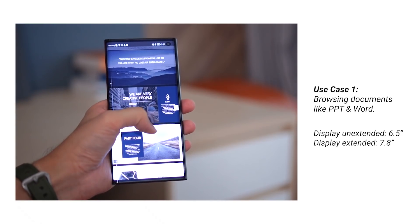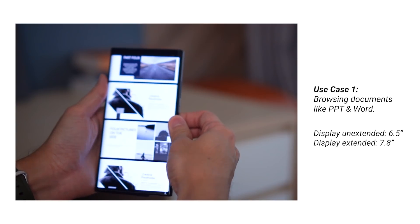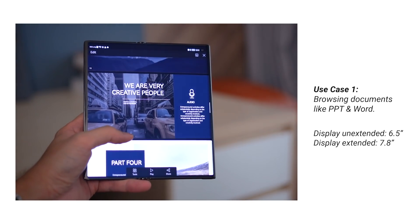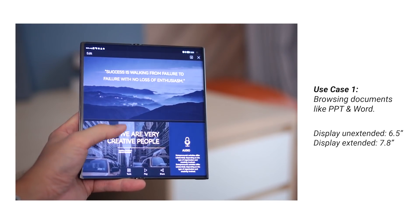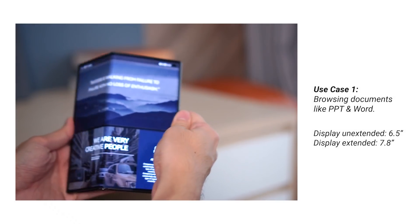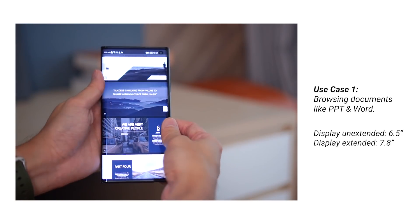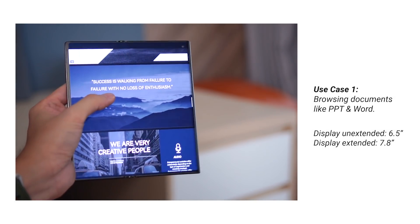Now let's talk about how it actually feels to use this display and who it's really for. If you receive a lot of documents and want to read content on a larger display without carrying a separate tablet, this is the perfect device. Reading PowerPoint files and Word documents on the 7.8-inch display is very different from a typical 6.5-inch smartphone. The 120Hz refresh rate makes scrolling buttery smooth, and documents feel much easier to read.